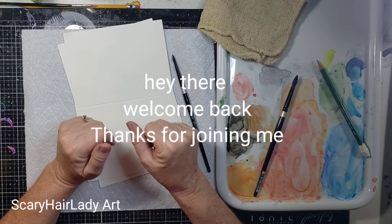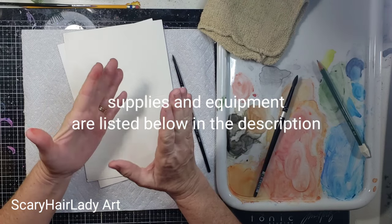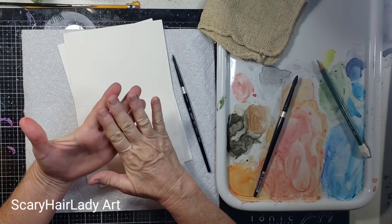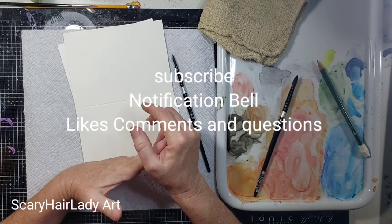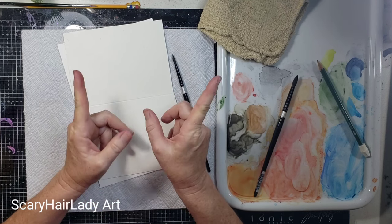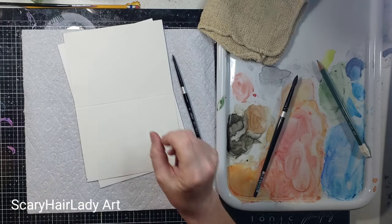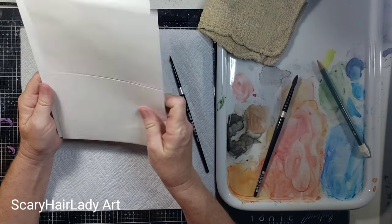Hey there, welcome back and thanks for joining me. All my supplies and equipment are down in the description box. If you don't see something I'm using or want to see other things, check out the Amazon store — I try to put every single thing in there. If you like this video, hit that subscribe button. If you want to be notified when videos come out, hit that notification bell. Likes, comments, and questions are always welcomed. Okay, it's pumpkin time!